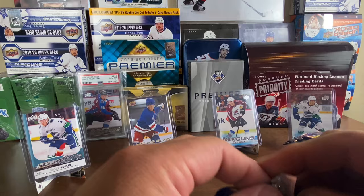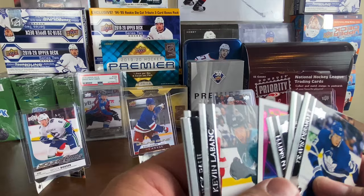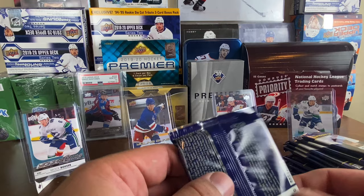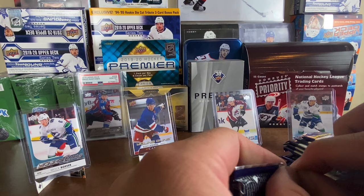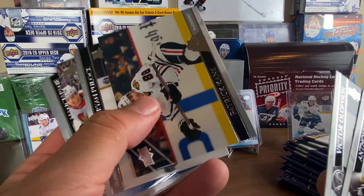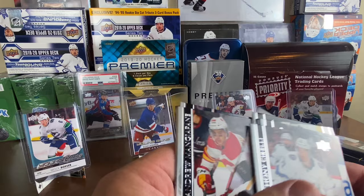We got another portraits — Travis Dermott, Ian Cole, Brandon Smith, and a Nick Robertson portraits rookies. They didn't let him go to the World Juniors to save him for the season. I don't know if he's played much — Leafs fans, is he playing, and what line is he on? We got Anthony Sorelli, Victor Olofsson, Patrick Kane, Ryan Pulock, and our second Young Guns: Anthony Angello — the Pens are on the board!